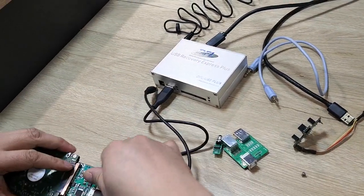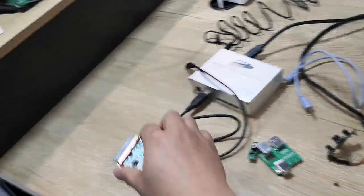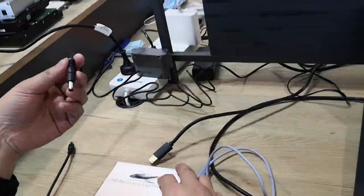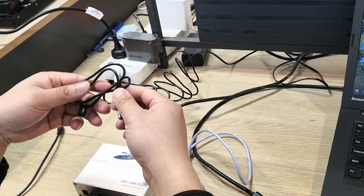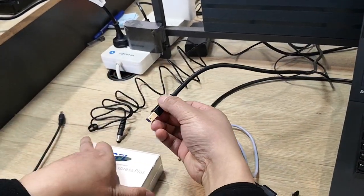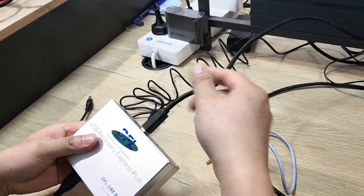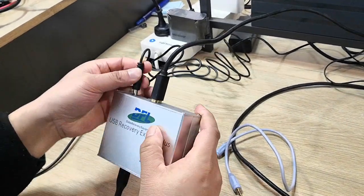Now let's check the other components included in this package. This is the power supply cable — an AC adapter — to offer extra power to the hardware. And this is the USB cable to connect the hardware to the computer. Let's try to connect everything.